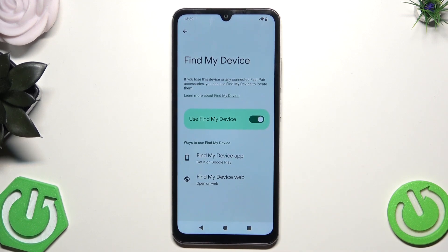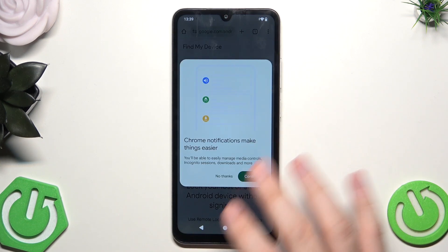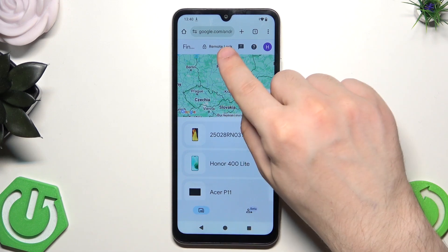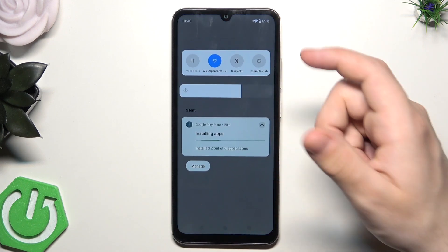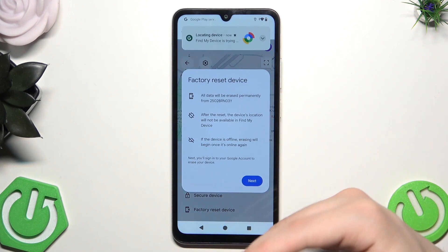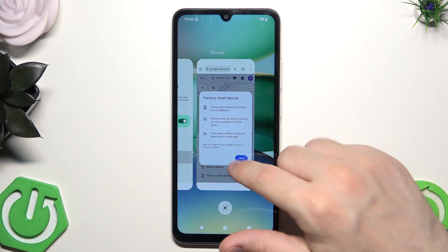Let's click on Find My Device web and continue. Basically, if you lose your phone and it's still connected to Wi-Fi, there's a chance you'll be able to find it using that app. You can also remotely lock your device from here or erase the data. Make sure that if you want to locate your phone using Find My Device, the device is online and has location turned on, otherwise it might be harder. For example, when I click on that phone, I can factory reset the device from here, set the lock screen, or use secure device — so it's a cool feature. Make sure it's enabled.